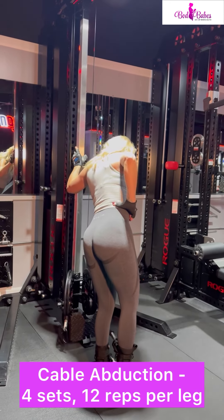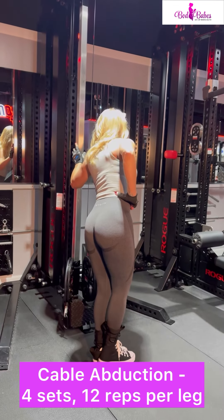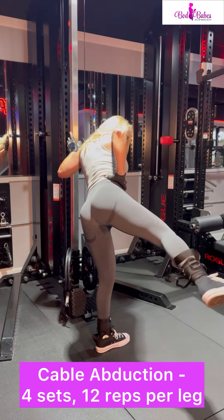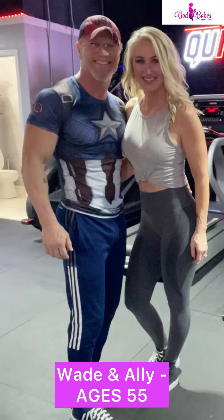I'm Allie, I'm 55 years old, and I am the founder of Bod Babes. I work with women all over the world, and I'd love to work with you to help you get to your body goals. I did it after age 50 — this is my husband, he did too, and so can you.